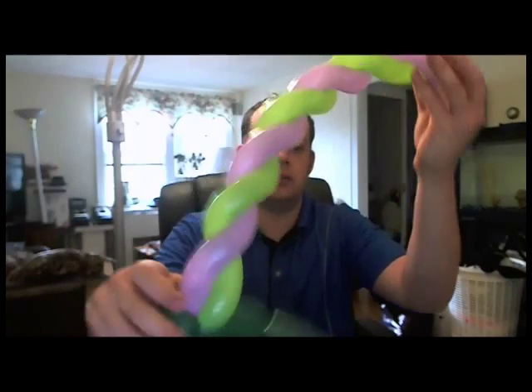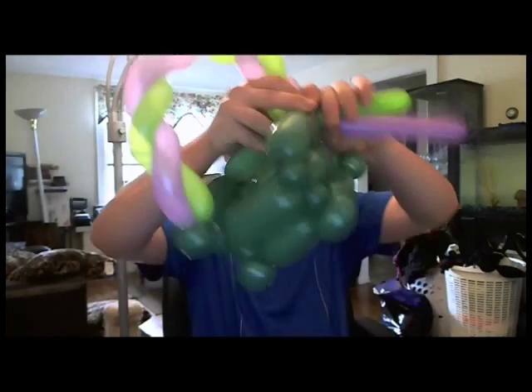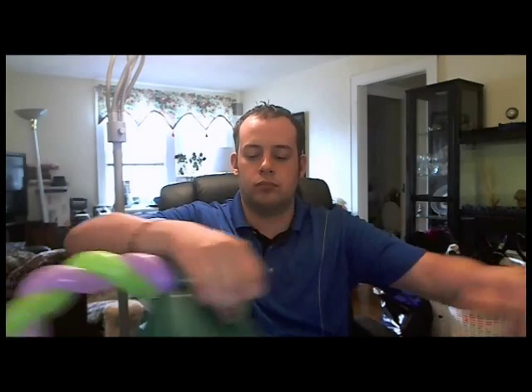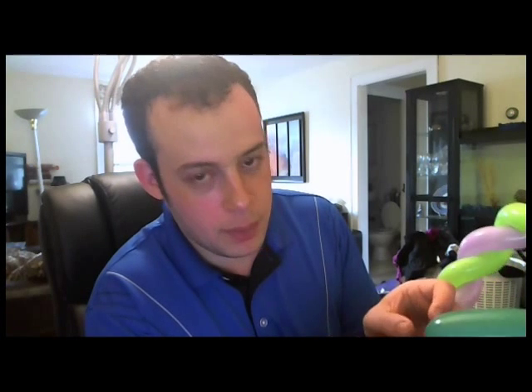Take a nice swirl, go down, find your spot, twist these two balloons, twist it in, then break off the rest. Look how much you're learning in this one video — you're learning how to fix broken balloons, you're learning how to weave, you're learning how to make fruits. This is a good video so you better thumbs up it!